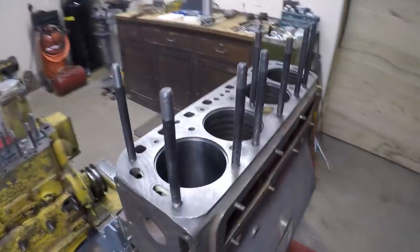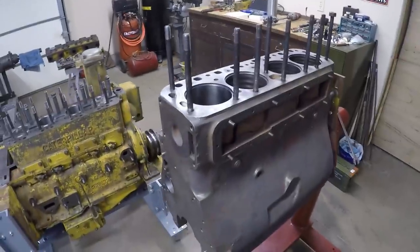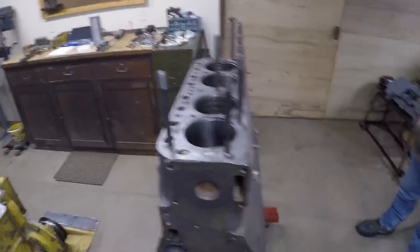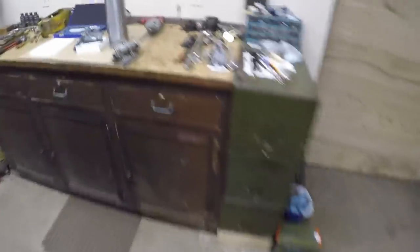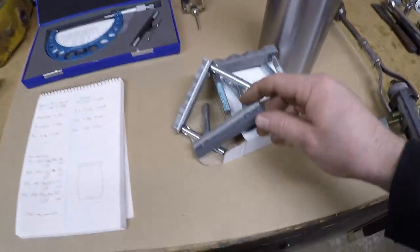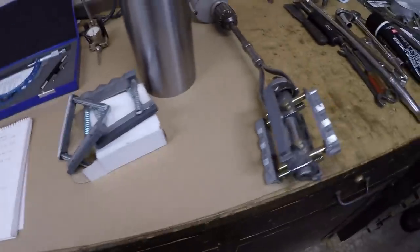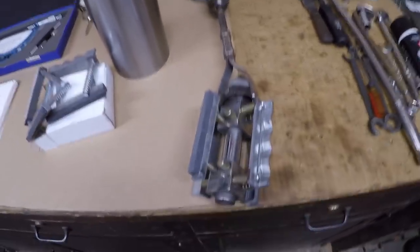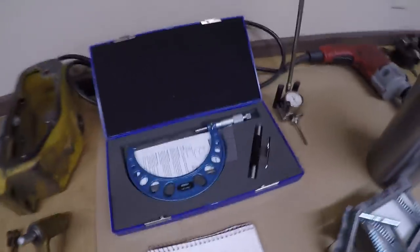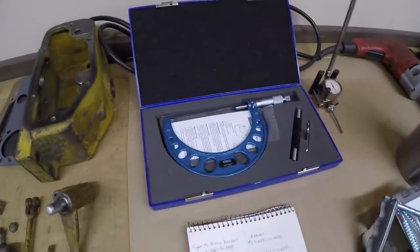Welcome back, we have another Super M episode. Senior is standing here in the background and we're going to work these block bores over today. In the last episode we left off having to order a larger set of honing stones because we could not open up the block bore diameters with what we had. We got a set of 400 grit stones first because we didn't want anything too aggressive, but those weren't removing material fast enough, so we went with a coarser 220 grit stone. We were also down a few days because I had to buy a new mic — a four-to-five inch mic — large enough to measure these liners.